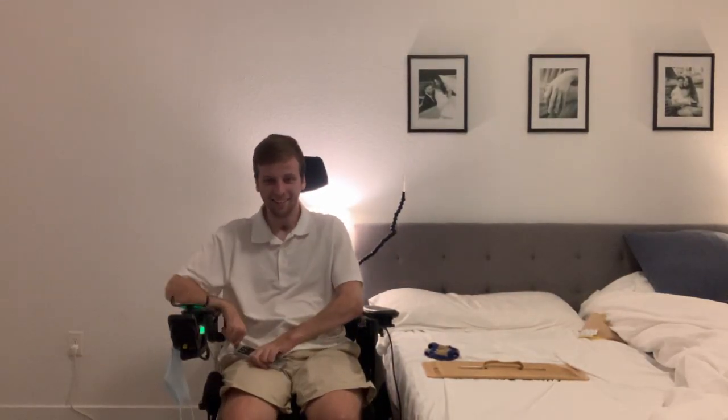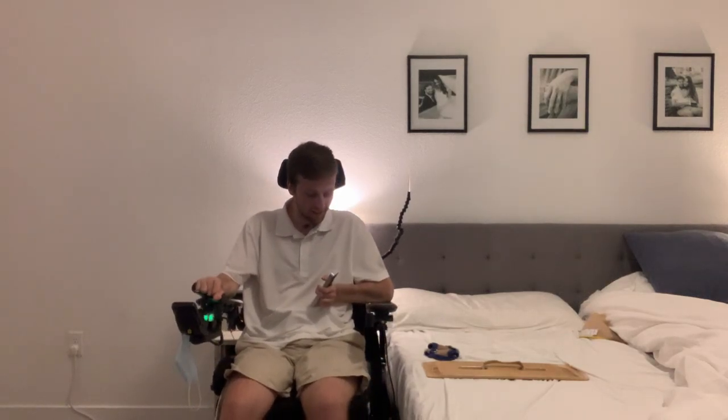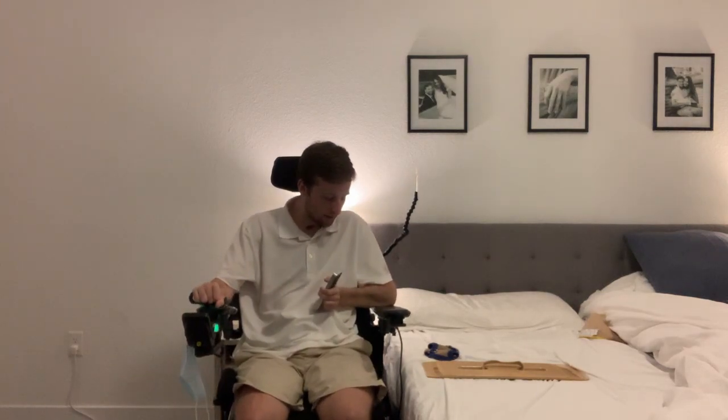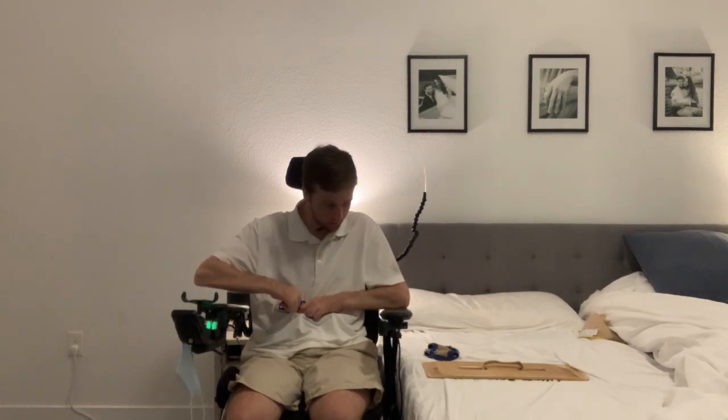And we're back — sorry about that accidental toe crunch, it happens. Alright, next step: I'm going to line up with the bed. It still looks a little bit high, so I'm going to lower it a little bit more with the remote.